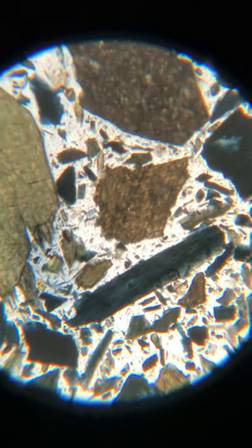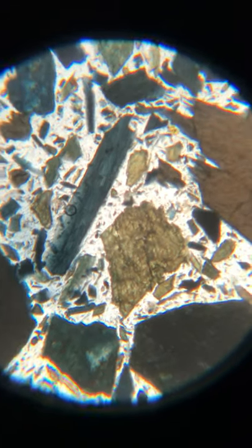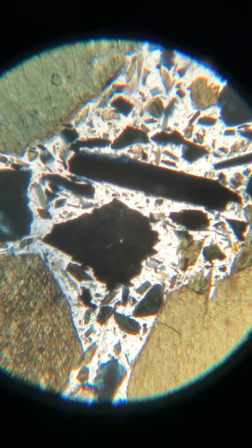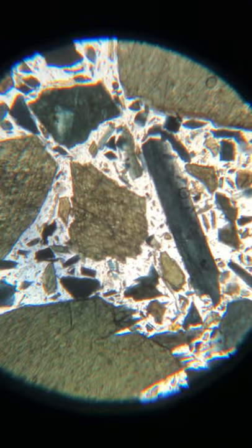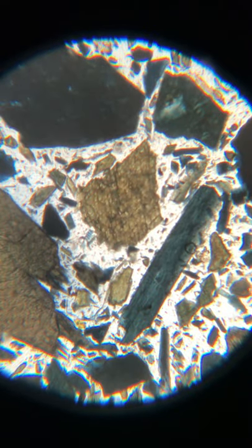I can see — and to note — it is an amphibole, and in this crystal in the center here, we can see two directions of cleavage. I hope you can see those. And they're obviously not close to 90 degrees at all. Not close to 90.